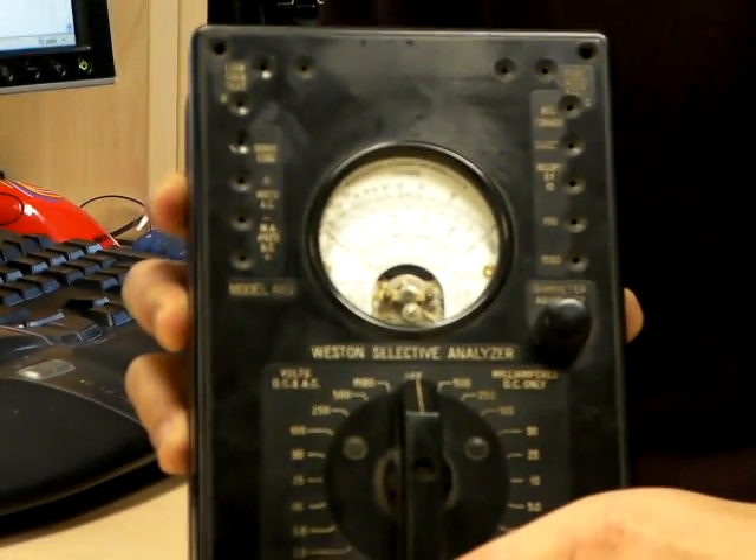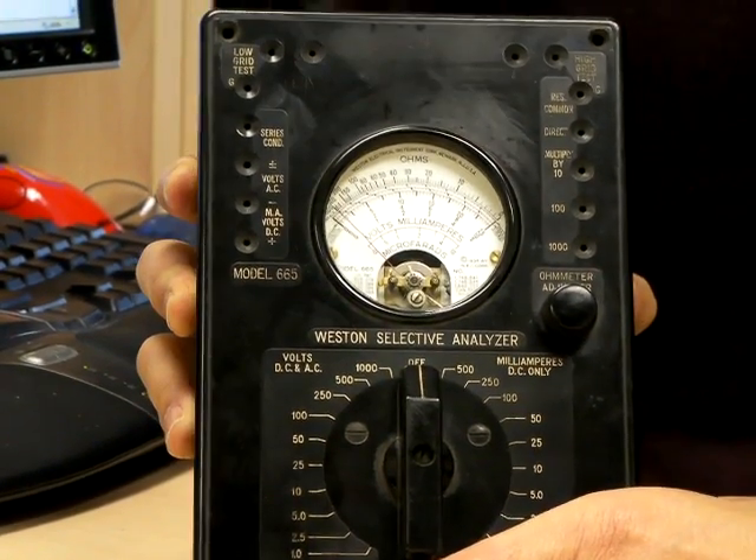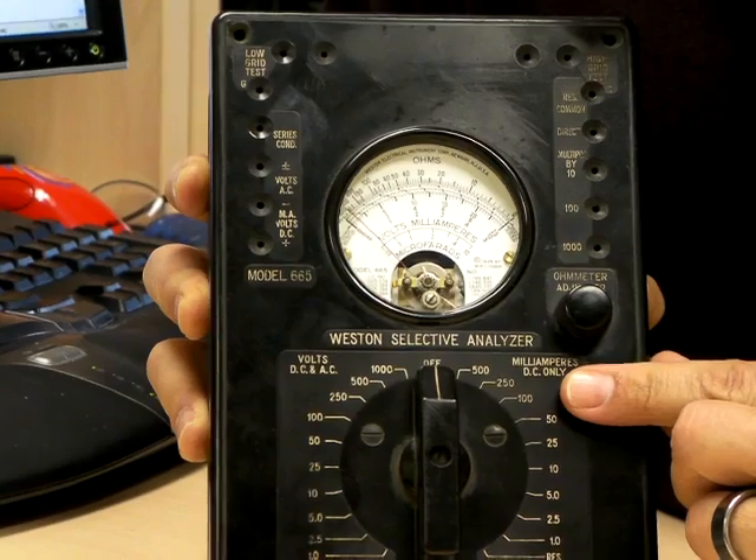As you can see, it measures ohms, volts, milliamps, and microfarads, but it does caution here: DC only.